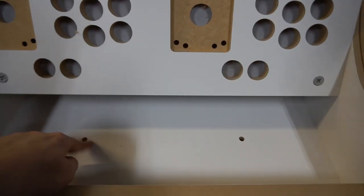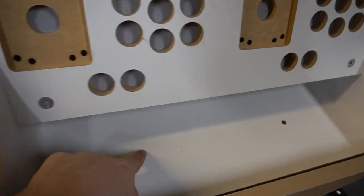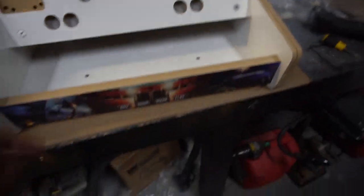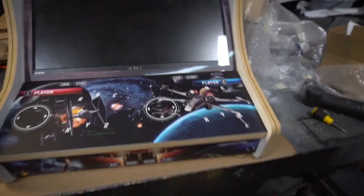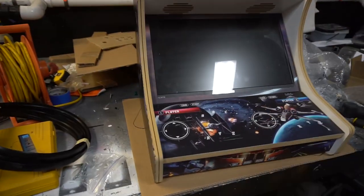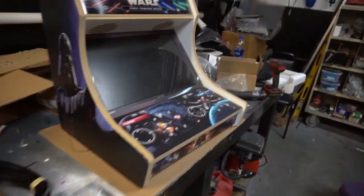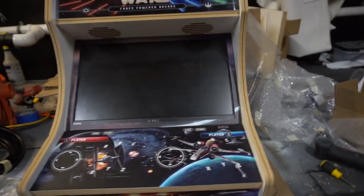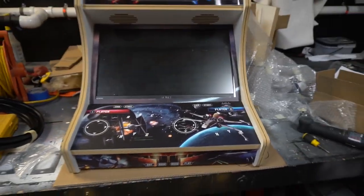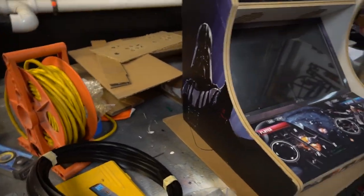We've got Darth Vader on one side and Yoda on the other — really cool cabinet. Morris did buy the stand, and there are four access points to bolt the stand into place. For the build, I'm looking at putting a Dell Optiplex inside — I've done my HyperSpin build before but never inside an actual bar top. This would be a HyperSpin setup with a five-terabyte hard drive.